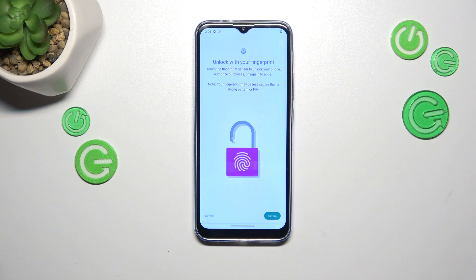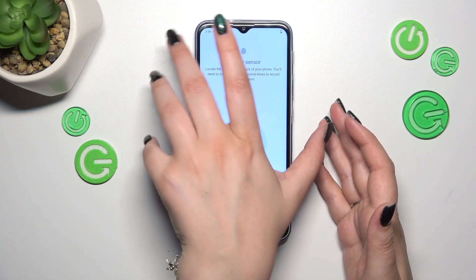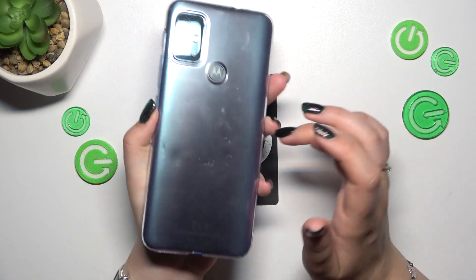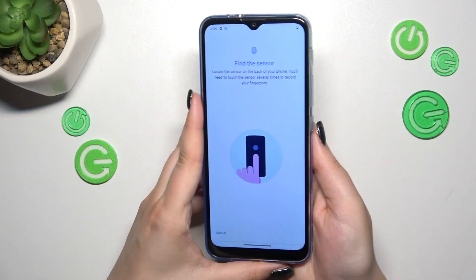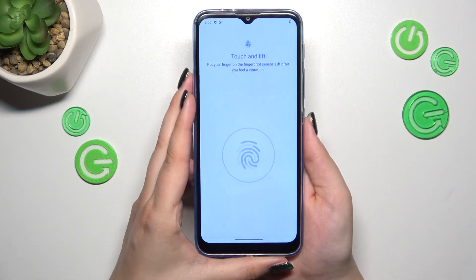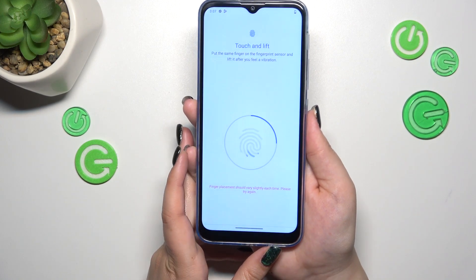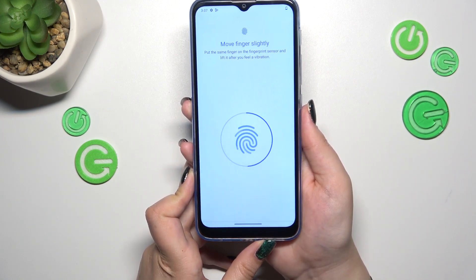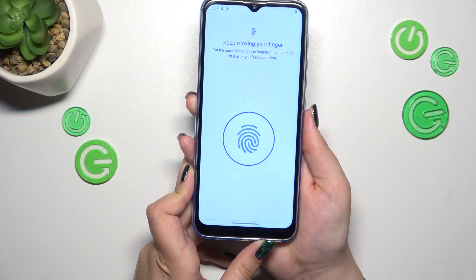Okay, and here we've finally got the Fingerprint section, so let's tap on Setup. Here we have to find the sensor. We have the instructions — the sensor is located on the back of the device, right here on this M button. Let me put my finger on it. We have to do it multiple times in order to add our fingerprint, trying to catch every part of it for better recognition.